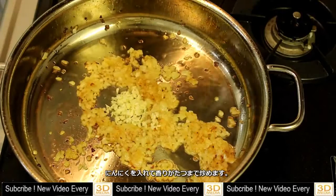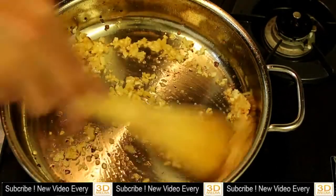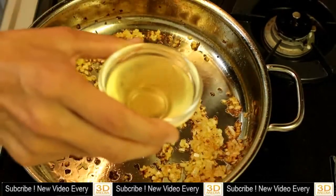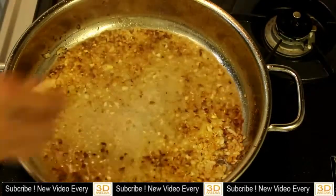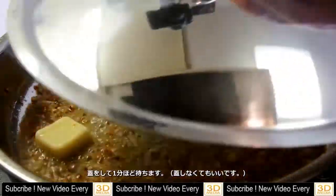Add garlic. Cook until fragrant. Add white wine. Then add butter.